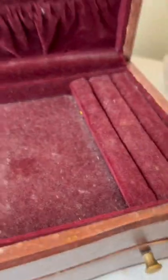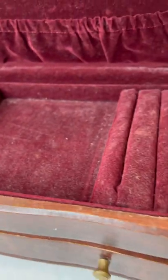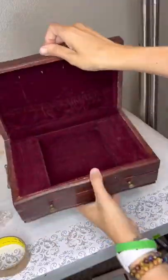Another jewelry box makeover — this one was $2.99 and needs a little work. The inside needs to be vacuumed and cleaned really well. First I vacuumed it out, and then I used tape to get all that lint and dust out of there. It looks much better after going over the whole thing with tape.